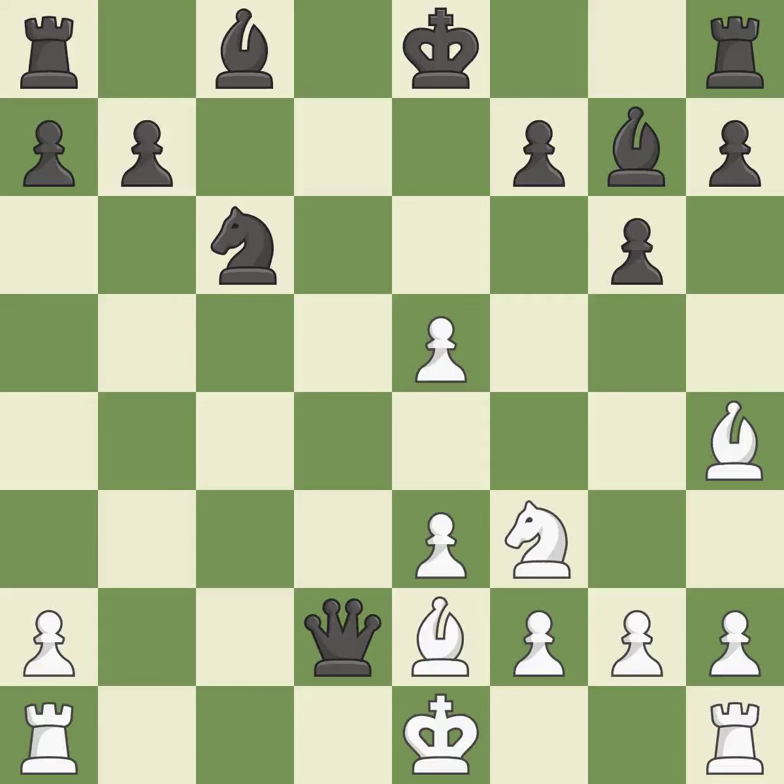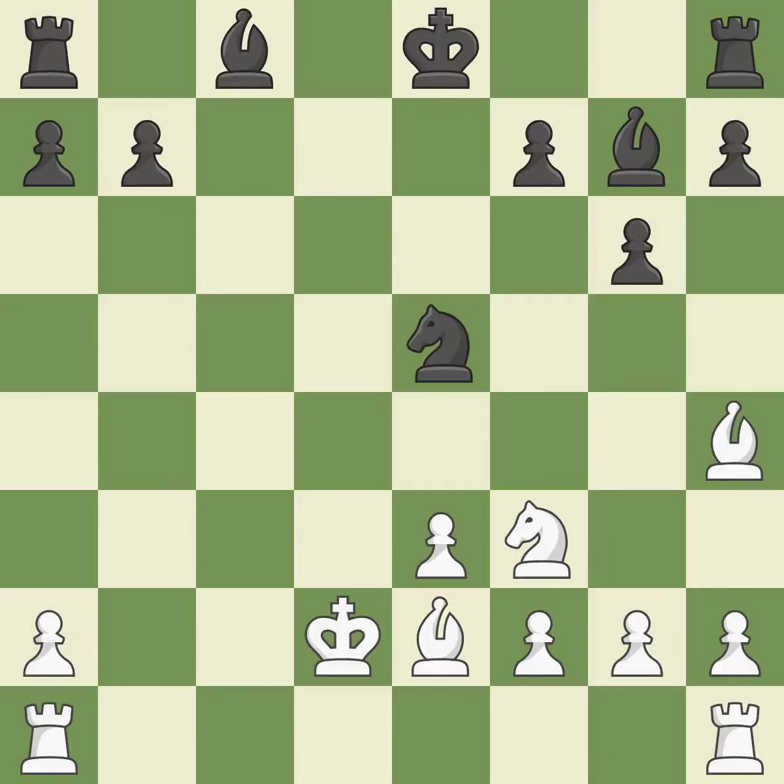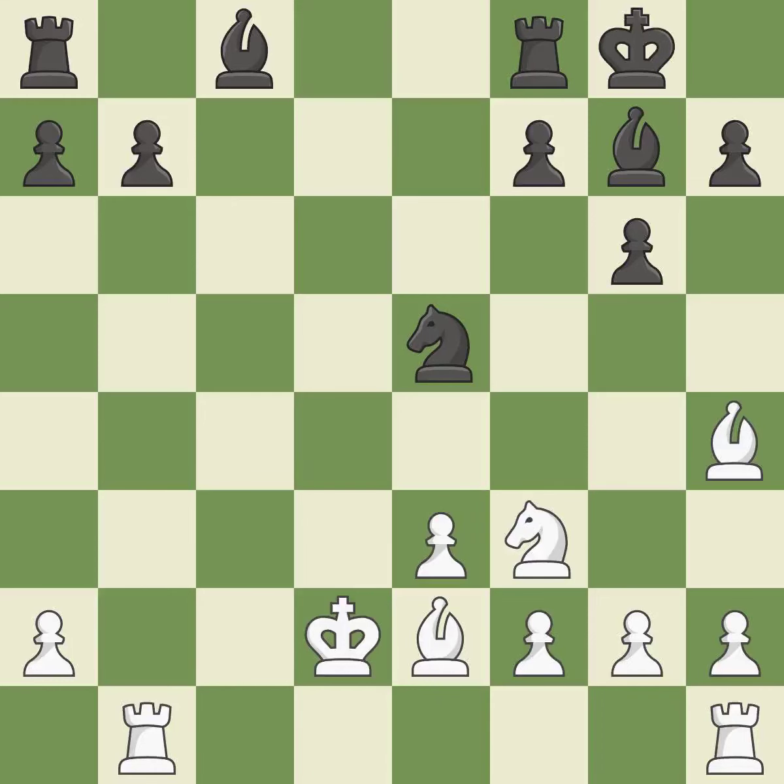This maintains the balance in material with a good trade — it is the only move that works. This is an equal trade. This threatens to reveal an attack on a rook while also checking the king. This activates a rook by developing it off its starting square. This stops the opponent from being able to reveal an attack on a rook while checking the king. Castling gets the king to a safer square, out of the center of the board, while also developing a rook. Castling kingside tends to be safer because the king is further from the center — it is excellent.